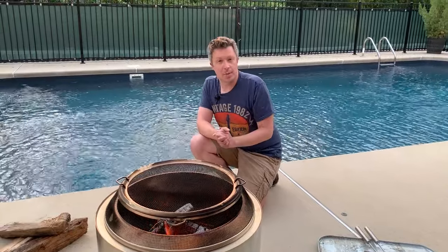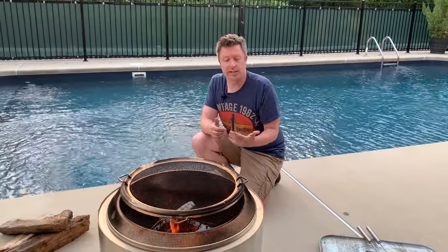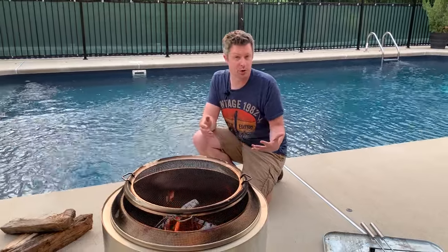The second option you may have thought about is using sand. While this works in some types of fire pits, it doesn't work in the Solo Stove. The way it's designed, with holes on the base, the sand is basically just gonna fall through to the bottom, not really put out your fire, and again you're gonna be left with a bit of a mess to clean up.